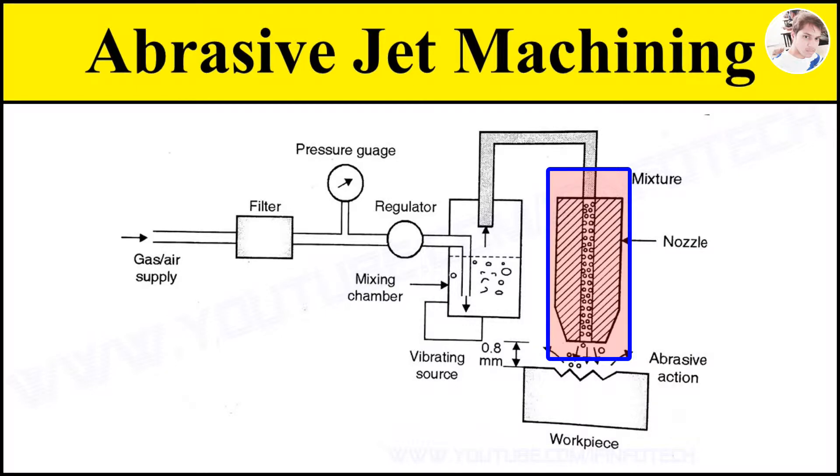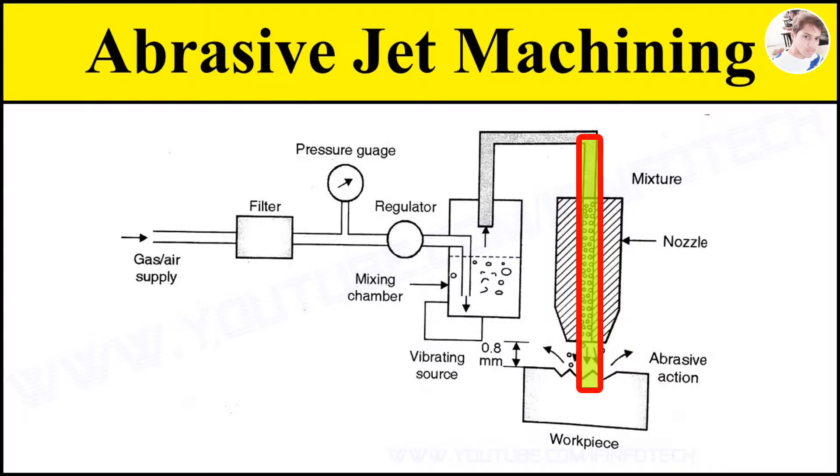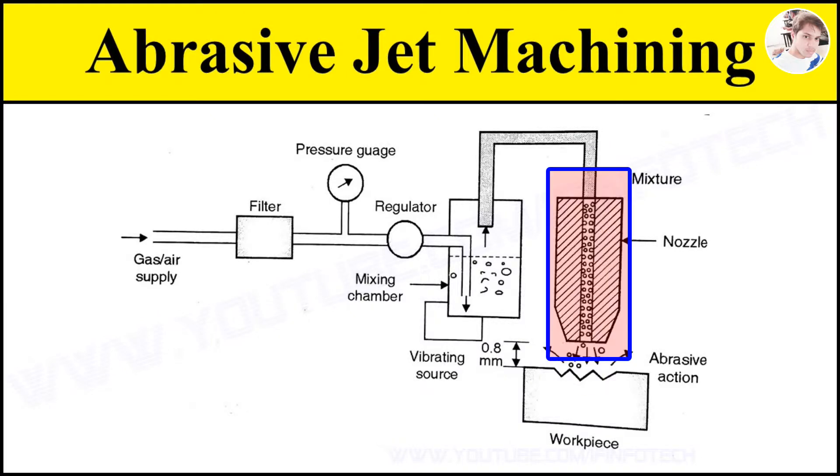First is a nozzle. Nozzle is a conical shaped pipe or tube. It increases the velocity of the mixture of gas and abrasive particles. It is made up of tungsten carbide and sapphire as it is subjected to wear due to high velocity of abrasive. Tungsten carbide nozzle can be made in circular, rectangular, or square sections. The life of tungsten carbide is around 12 to 30 hours and that of sapphire is around 300 hours.